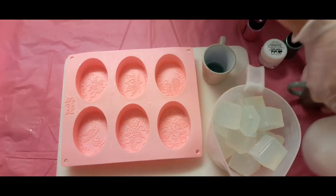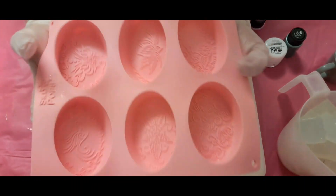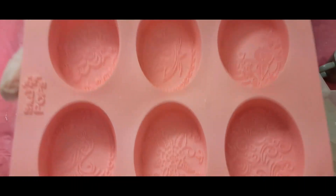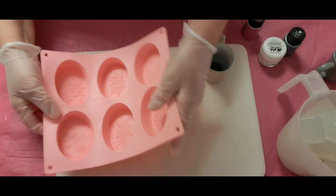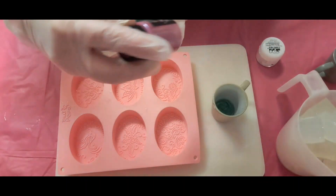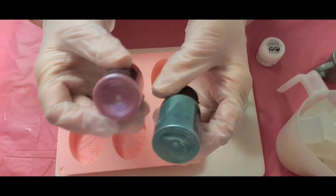Hello everyone, welcome back to my channel, Dual Suds and Soap. What I wanted to do today — I have this really pretty mold; hopefully you can see the patterns and it's oval, which is nice. The colors I'm going to use are a red-blue dual color, and this here is green.